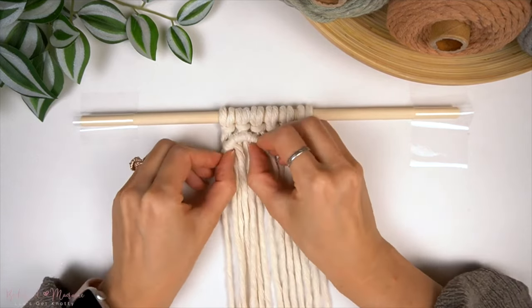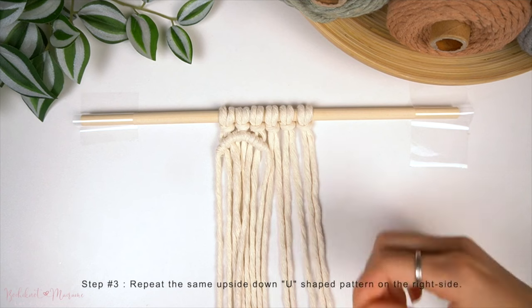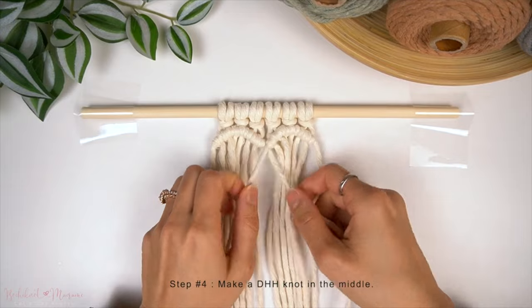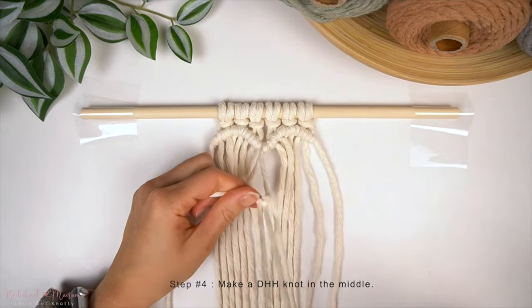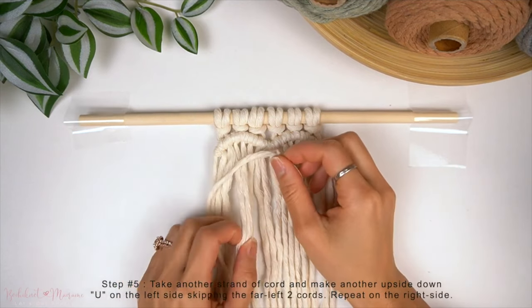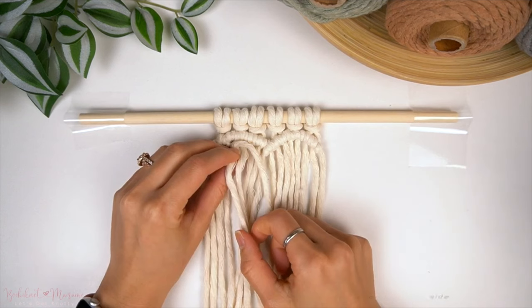Now that this side is complete with the upside-down U, we're going to take another strand of 200cm long cord and repeat the exact same thing onto the right side, mirroring what we just did on the left. Once the upside-down U's are complete on both sides, take those two anchor cords in the center — one from each side — and make one more diagonal double half-hitch knot to the left. Now that we have finished the top part of the first layer of the heart, we're going to start with the second layer, taking another 200cm strand of cord and making another row of U-shaped double half-hitch knots on the left side.